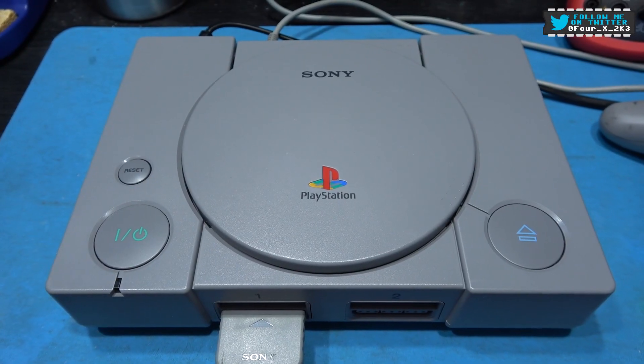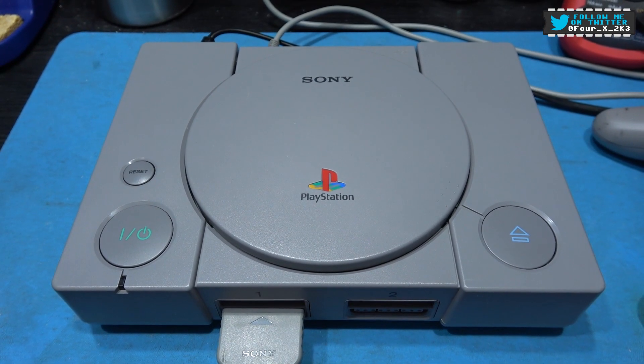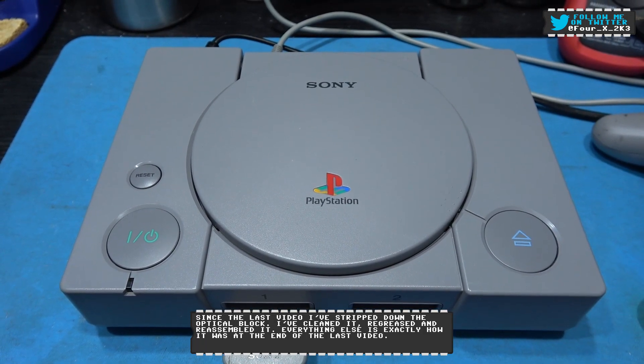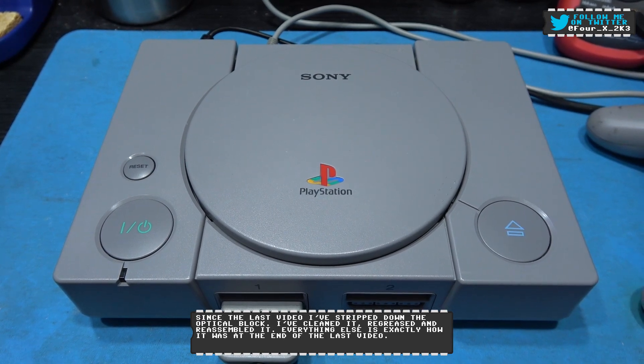Hey guys, Forex here. Hope you're all well. What you're looking at in front of you is the PlayStation I repaired in a previous video. There's nothing wrong with it — it's still working perfectly fine. I just want to do a follow-on video. There are three things I want to do to this PlayStation.